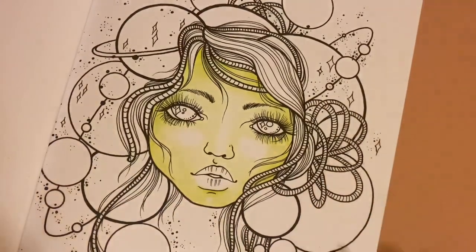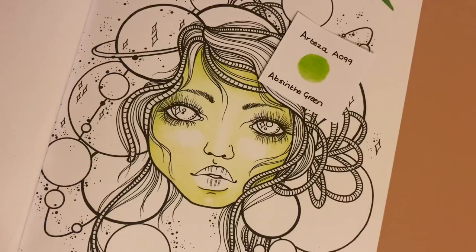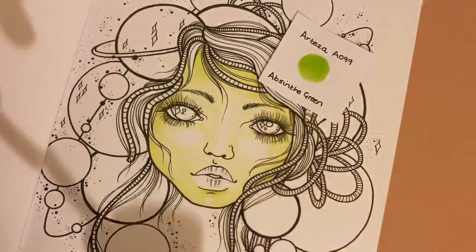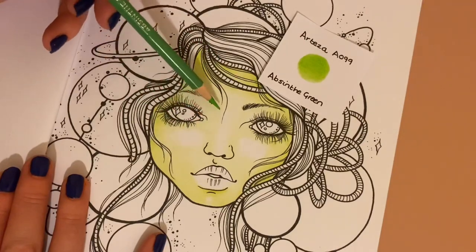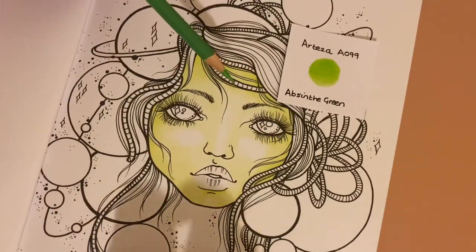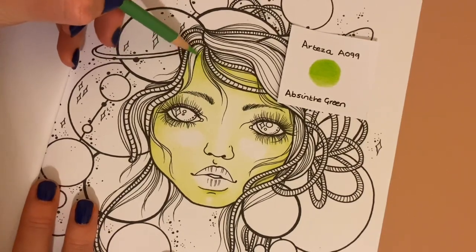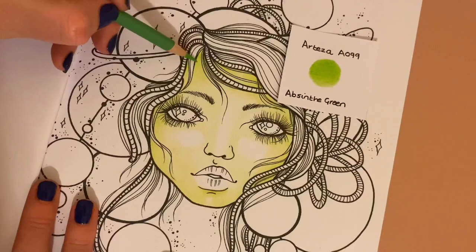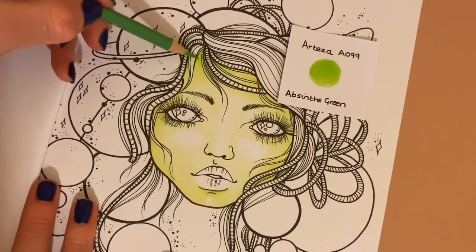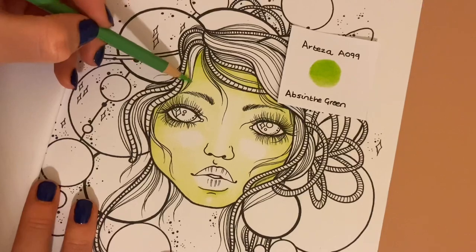Next is another Arteza pencil — the A099 Absinthe Green. With this darkest colour I'm not going to go towards the middle of the face too much. It's going to go all around the outsides, and then I'll use the mid-tone shade again to bring the dark and the middle together without creating a harsh line — so I'm using the mid-tone almost as a blending colour. This gets darker where the shadows are.